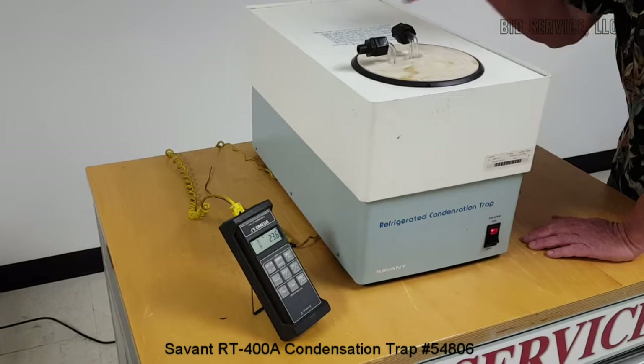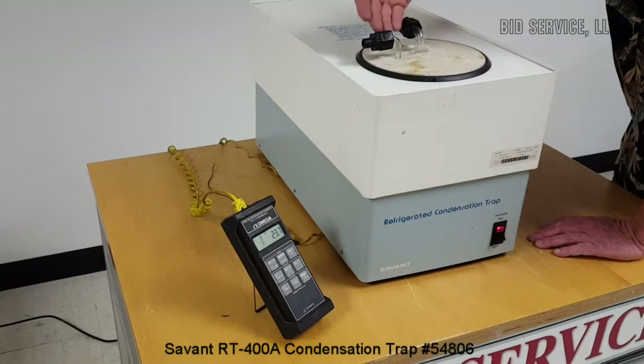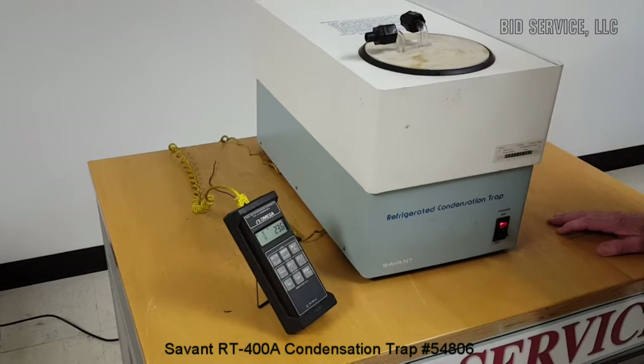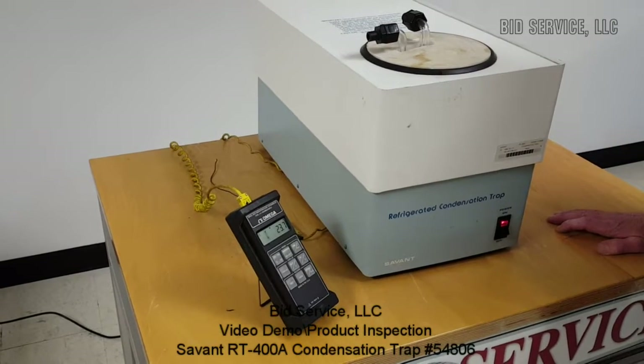According to the manufacturer's suggestion, you should wait about one hour before proceeding with your application or turning on any vacuum pumps. It takes about an hour to stabilize and it will get down to minus 60 degrees C in one hour.